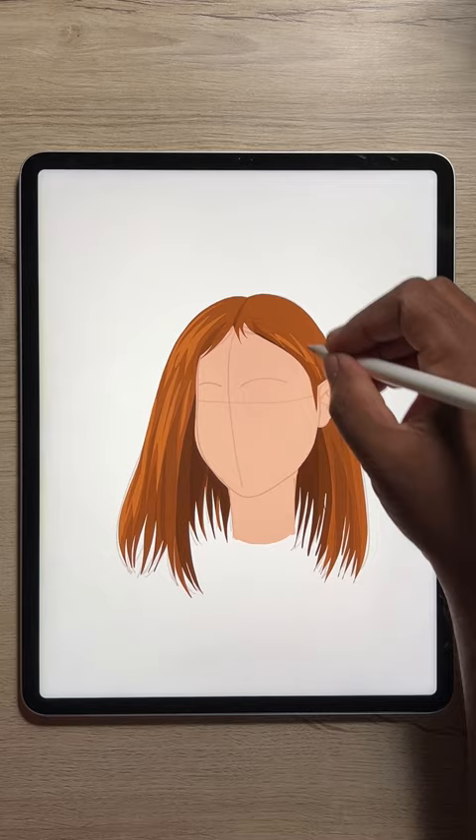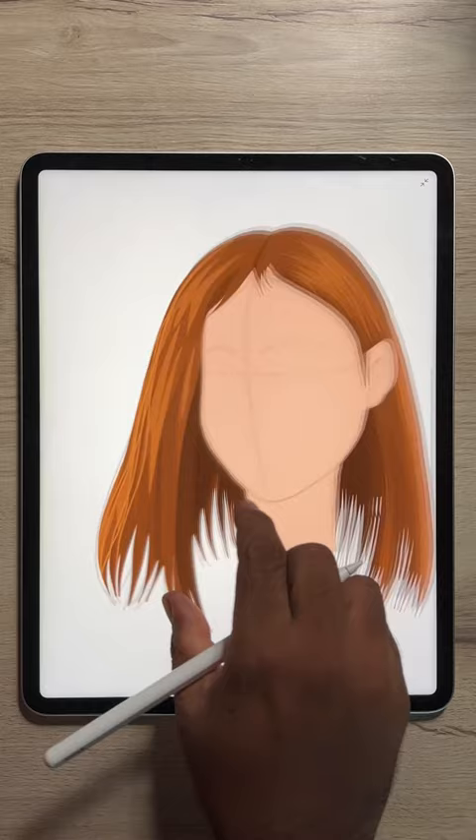Moving on, add a lighter shade for the lighting effect. For the final touches, add more tiny bits of details using dark and light brown.